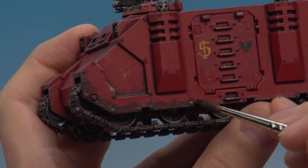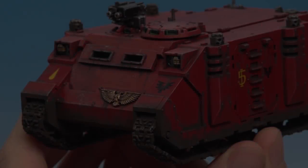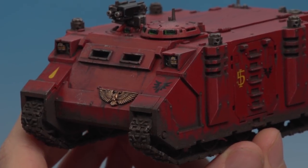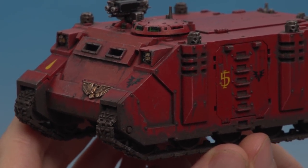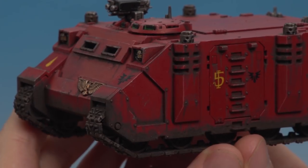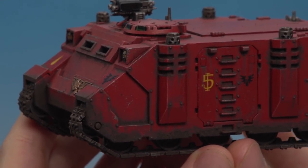Just keep on going until you're happy. I've left the model for a couple of minutes to dry and you can see how the Typhus Corrosion has really built up a nice texture on it, so it really looks now like it's driven through a war-torn battlescape.